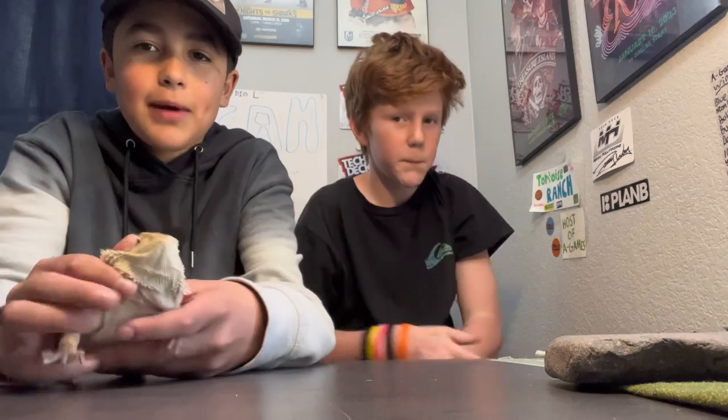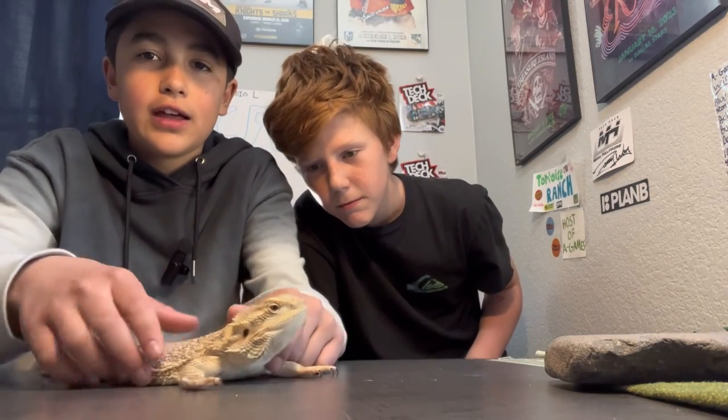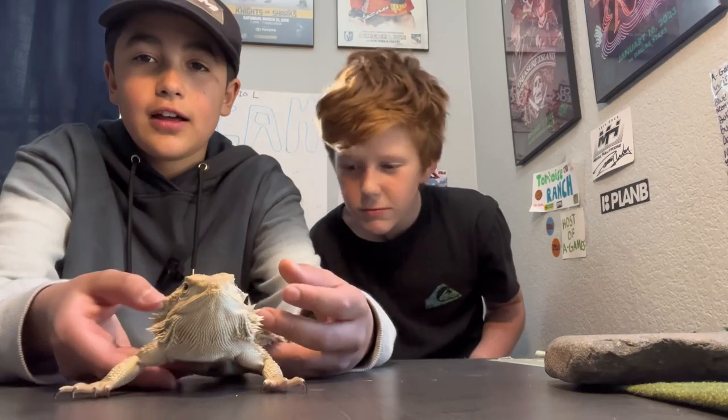Okay guys, before we let you go, we'd like to introduce our mascot Titan. She's a bearded dragon and she's a little over a year old, and she's going to be our new mascot. So cute! Thank you guys for watching, make sure you like!